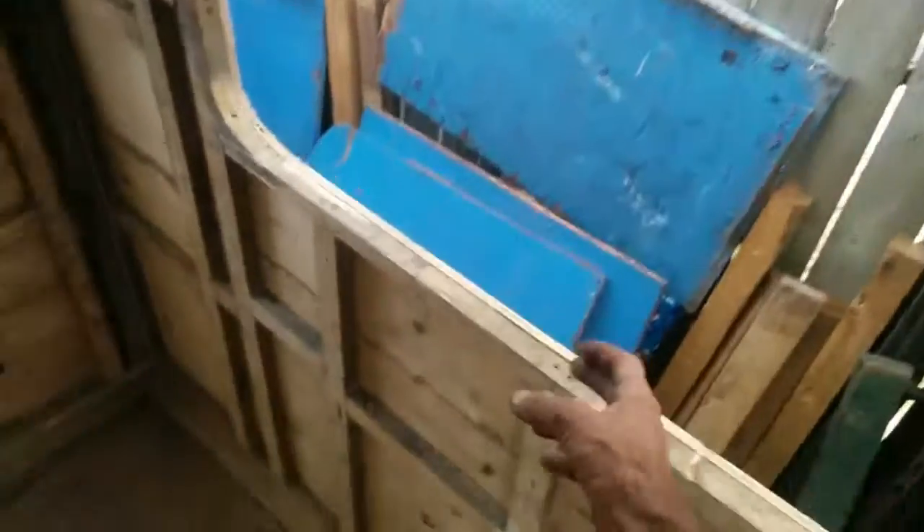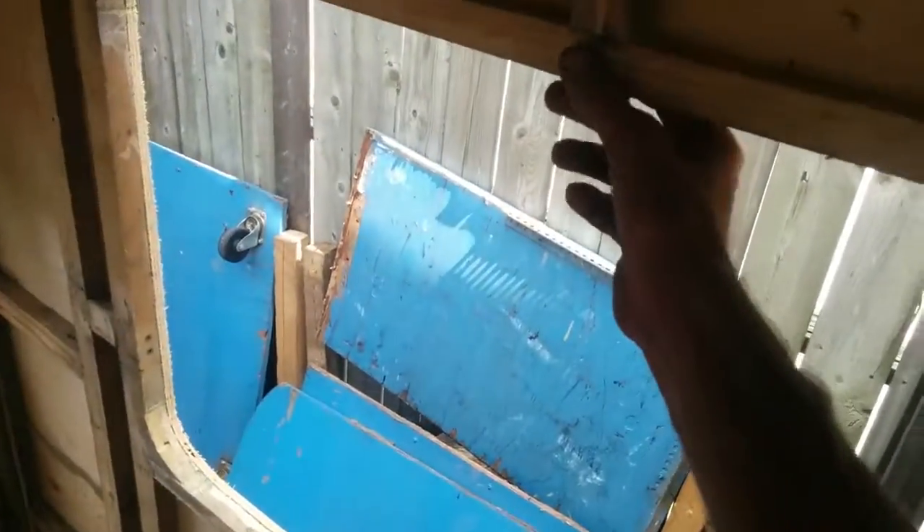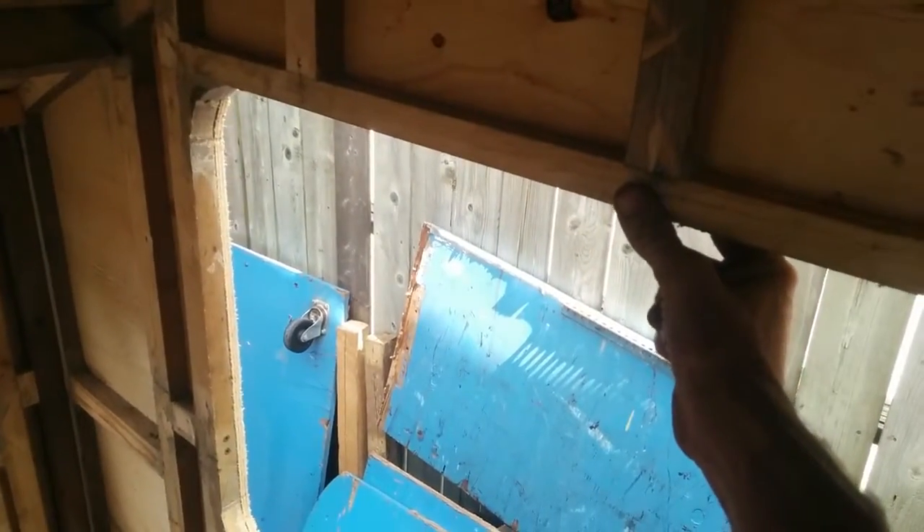I forgot to put temporary supports in here while I was putting the roof and stuff on, and the frame collapsed slightly right in the corner here. You can't even really see it, but as you can see here I've had to thin it out just a little bit in there. You can really see it here — had to thin it out there. But no big deal, we'll make it work.